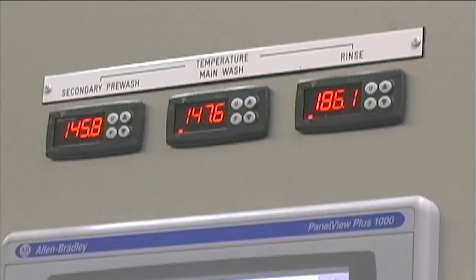This should be supplied at 185 degrees Fahrenheit. But if this temperature is not available, then as an option the machine can be supplied with separate booster heaters or even a dedicated recirculated final rinse tank.